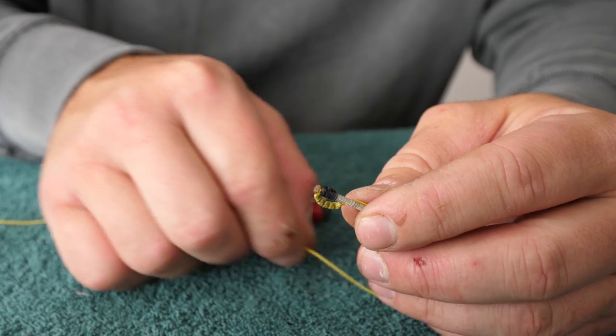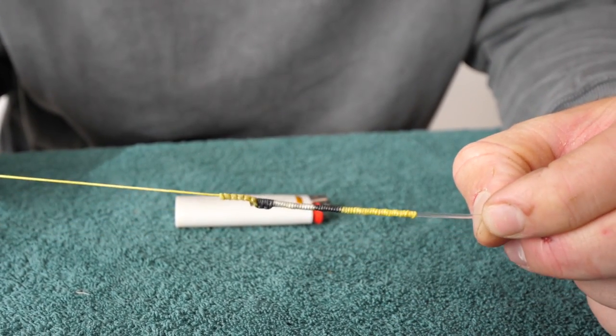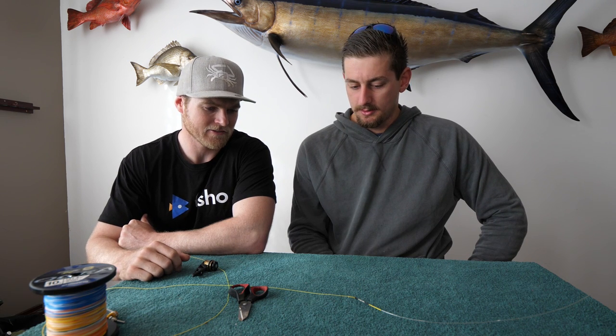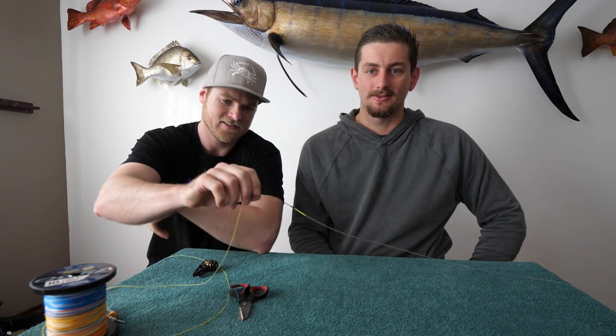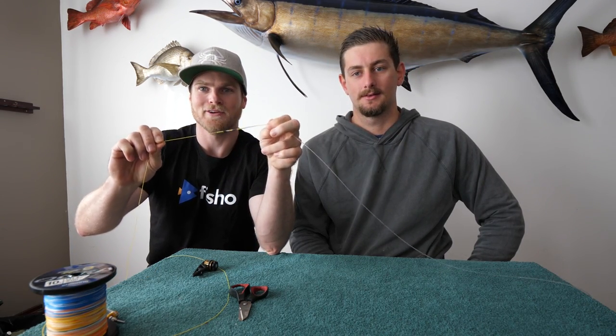And that is just going to lock everything down so nothing comes loose. There you have it guys — that is the PR knot. There is a little bit of technique involved, but once you get the hang of it you can whip them out no worries at all. Thanks Kyle for coming in. No worries at all guys — it's a sexy looking knot and guess what? It's time to go fishing. All right guys, have a good one, have fun out there, stay safe, catch you next time. Catch ya.